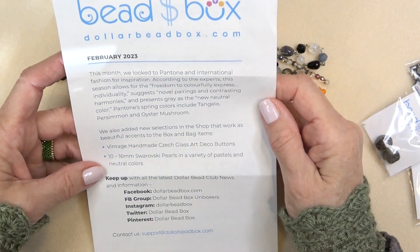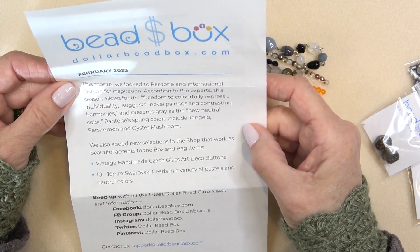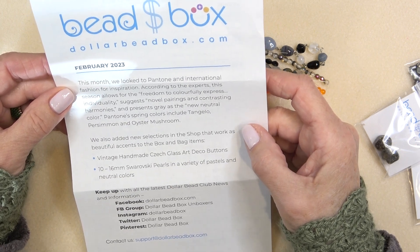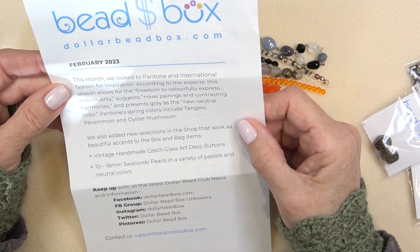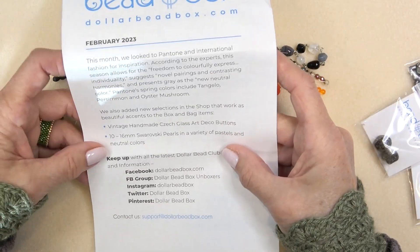This month they looked to Pantone and international fashion for inspiration. According to the experts, this season asks for the freedom to colorfully express individuality, suggests novel pairings and contrasting harmony, and presents gray as the new neutral color. Pantone spring colors include tangelo, persimmon, and oyster mushroom — so my fashion channel is right on trend.